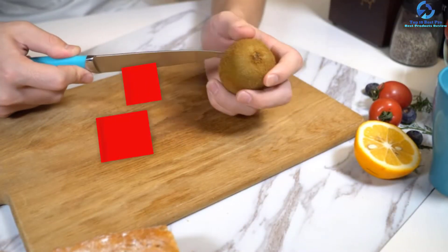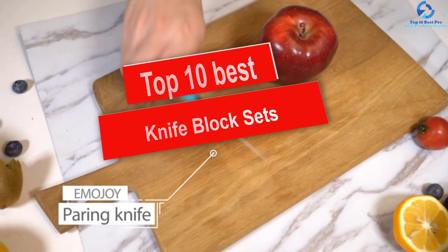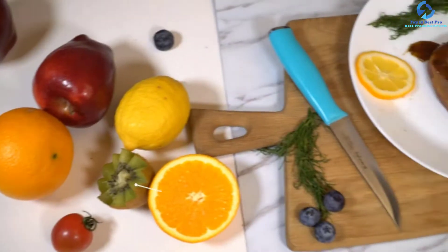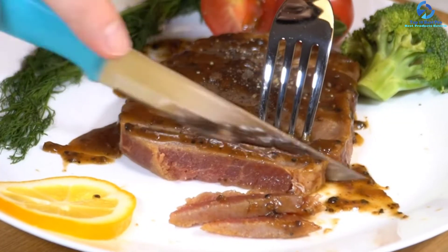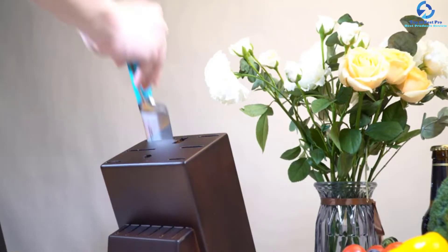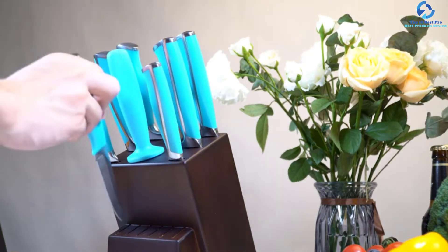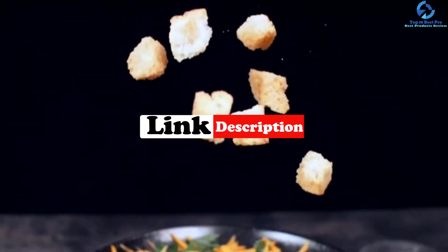Hey guys, in this video we're going to be checking out the top 10 best knife block sets. I made this list based on my personal opinion and hours of research, and I've listed them based on quality, durability, price, and more. I've included options for every type of consumer, so if you're looking for an entry-level option or the best product money can buy, we have the product for you. For updated pricing on the products mentioned, be sure to check the links in the description below.